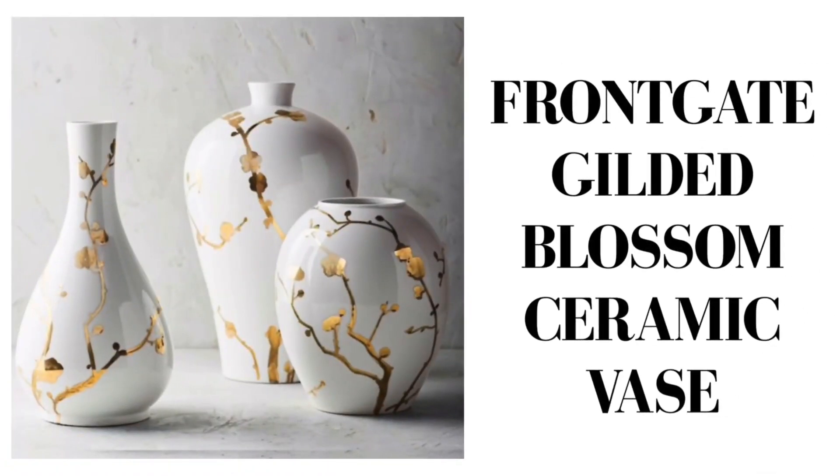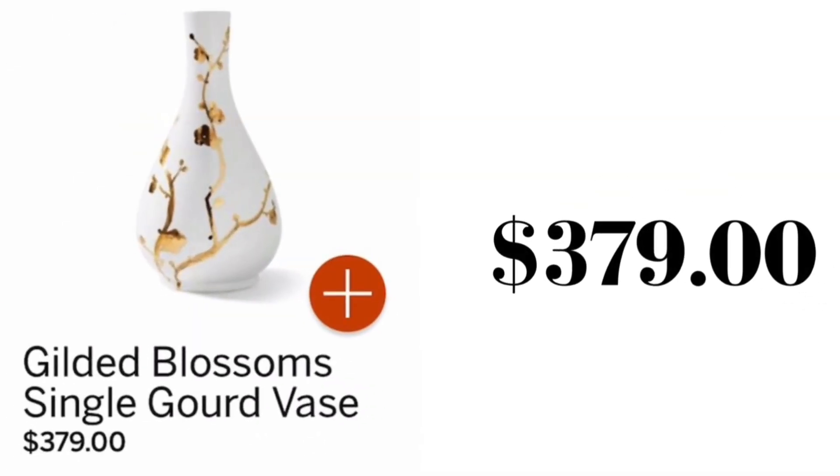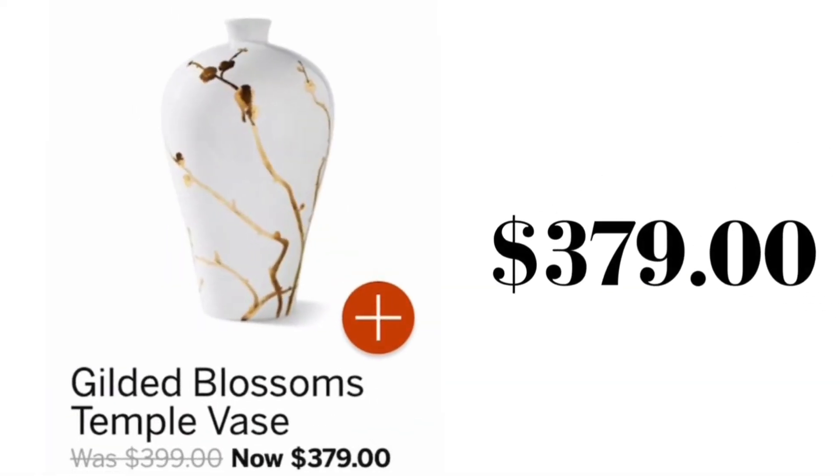Today we are upcycling and recycling items that I rarely use into some high-end pieces of decor that I will be able to use all year long. My inspiration came from the Frontgate website. They have this set of vases — they're gorgeous, but they are way too expensive. Look at those prices. I think we can do better.